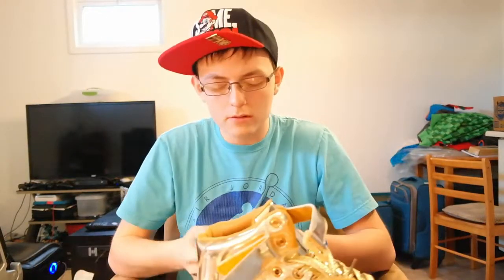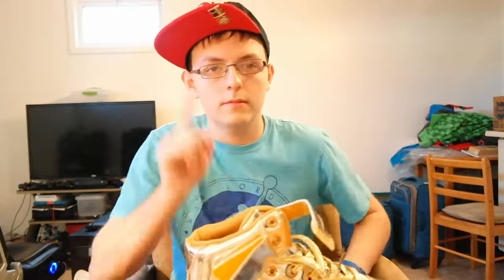I found them online and was like, you know what, I need some new shoes, because my shoes currently are garbage. Hold on, let me show you.